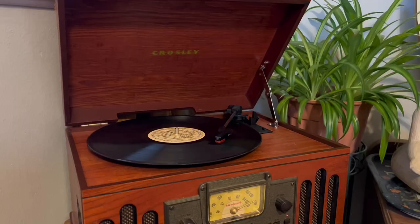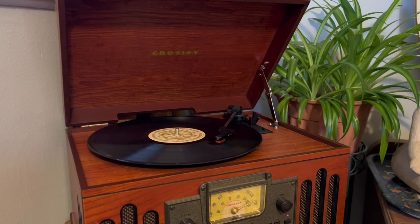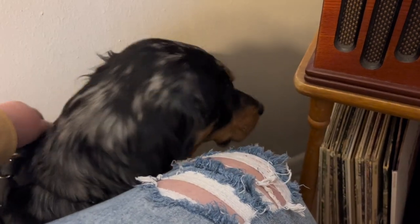I'm listening to the records that I bought. I think he likes it.